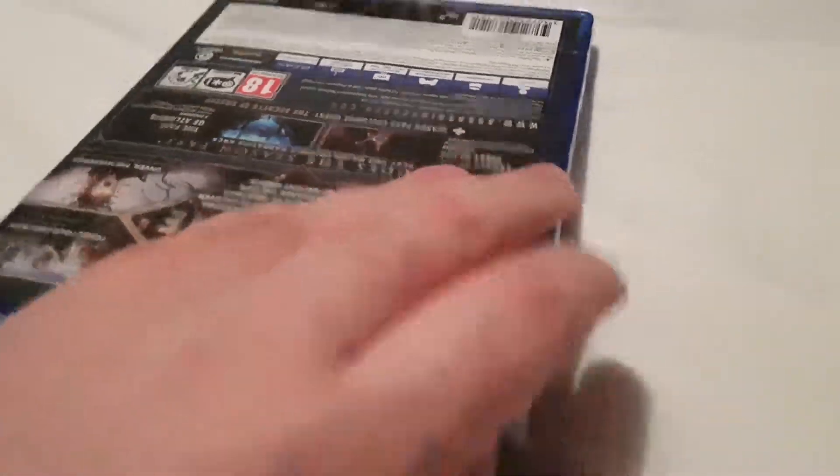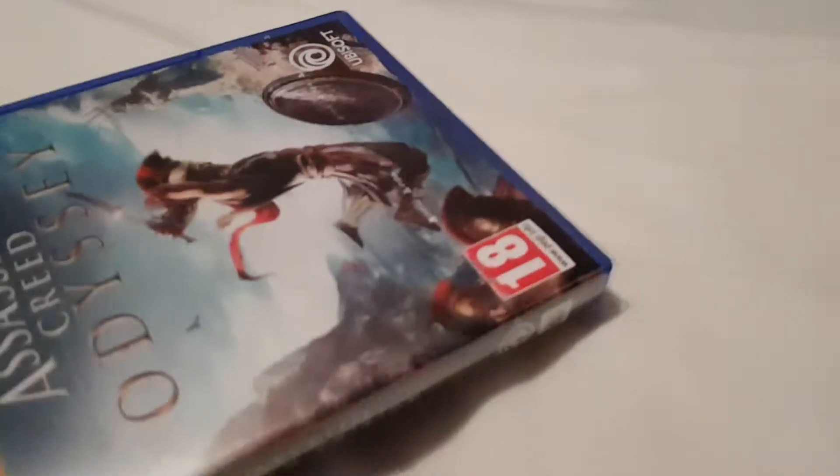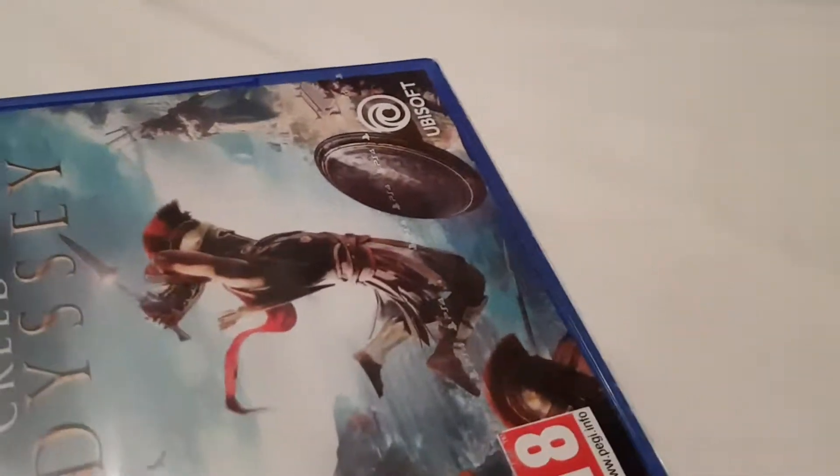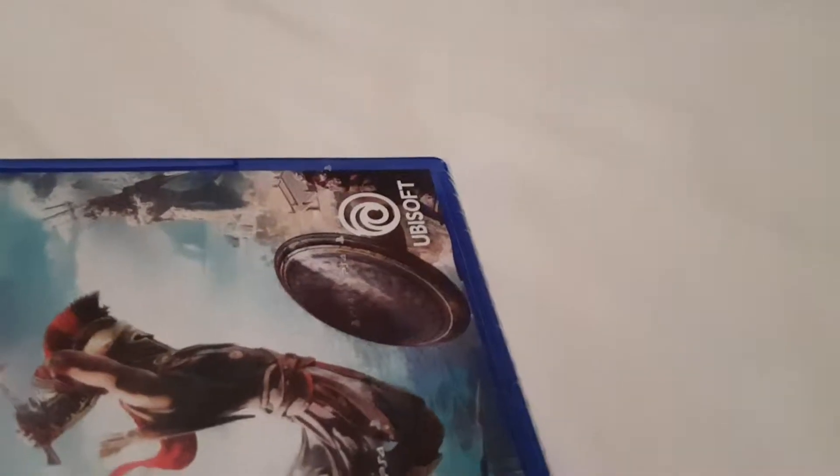Trying to make this video as short as possible. I've been having trouble acquiring FIFA — ordered it from eBay and sellers let me down.